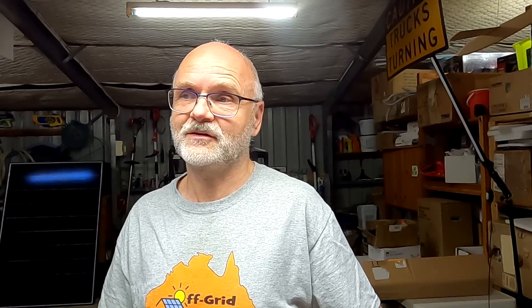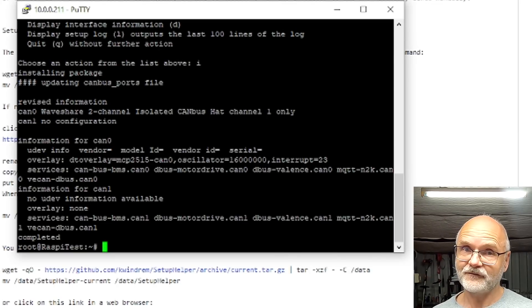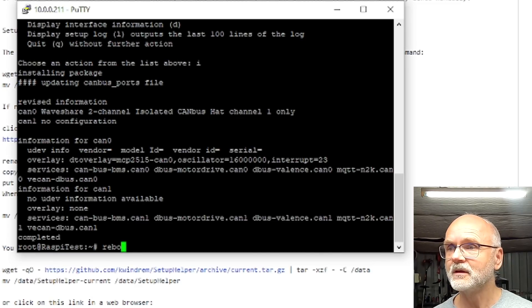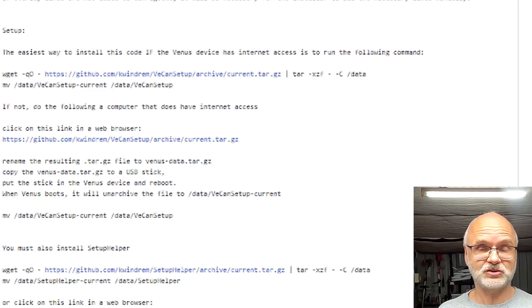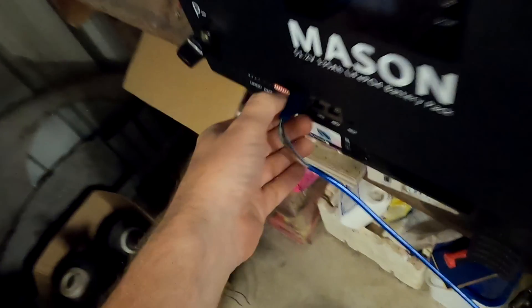I tried the other adapter — the isolated CAN HAT — and it worked straight away. For some reason the first one would not install; I'm not sure if it's faulty hardware or something I'm doing wrong. If you get the message 'no udev information available' after installation, your CAN will not work. After the configuration, the only thing left is a reboot, and that concludes the whole installation — just those two packages to download, install, and configure depending on your CAN HAT type.